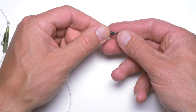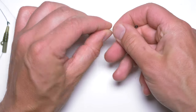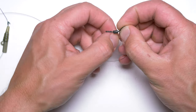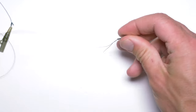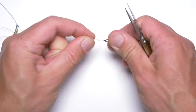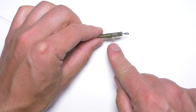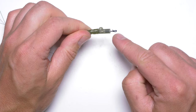Now I will attach my quick-change swivel to my shock leader using a polymer nut knot. That's the swivel attached. Now I'll trim off the tag end — you want to wet this knot as well. Let's slide this into place, and now we have our lead clip attached. Until this point nothing really new — quite simple and basic lead clip with quick-change swivel.